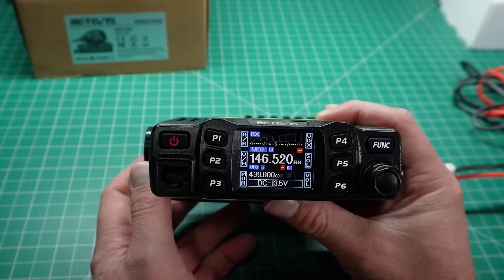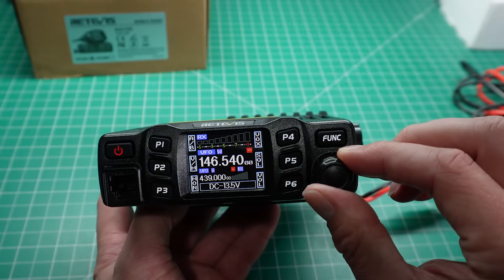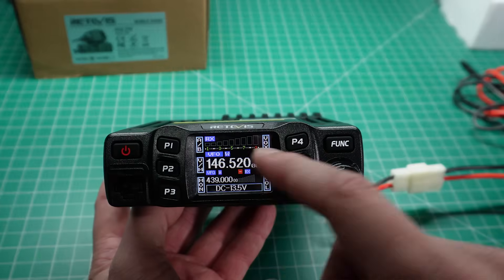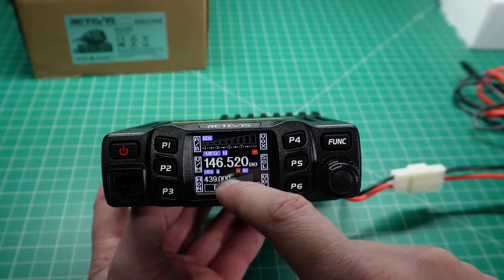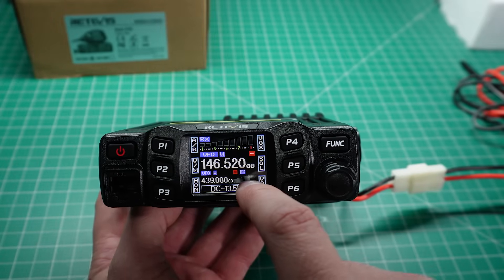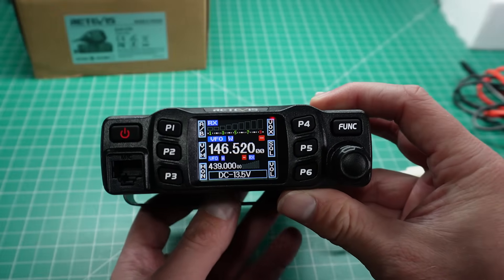You've got your frequency in the middle, which you can set using the rotary dial, and you can change the steps that the frequency changes up and down as you require in the menu. You've also got a sub-receiver here, which is not a dual receive or full duplex system — it is a dual watch, so you can only listen to one signal at a time. Rounding off the bottom, you can see there is a DC power level indicator so you can see what voltage is on your radio.